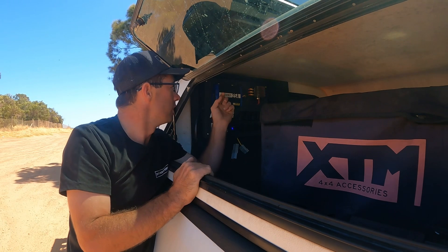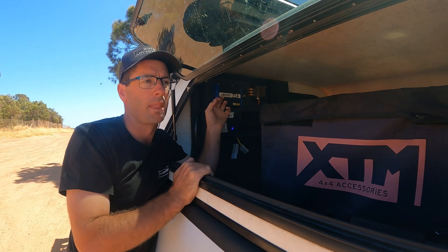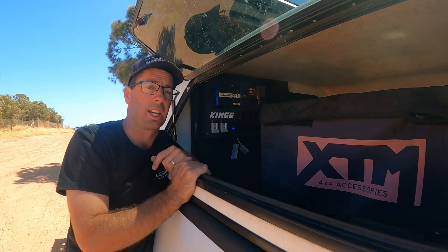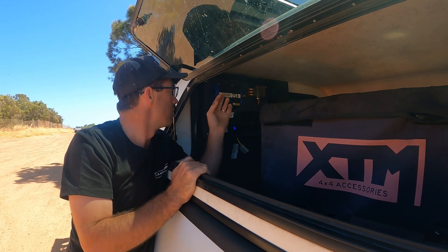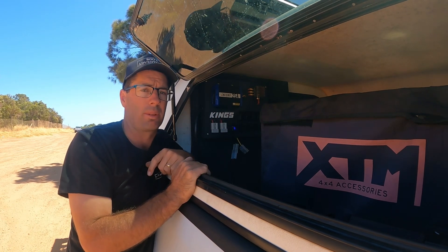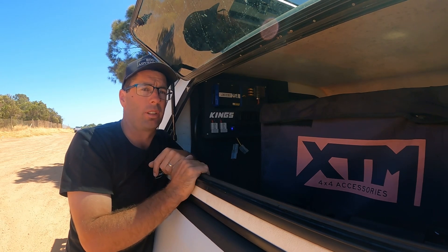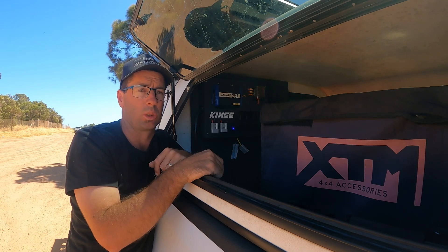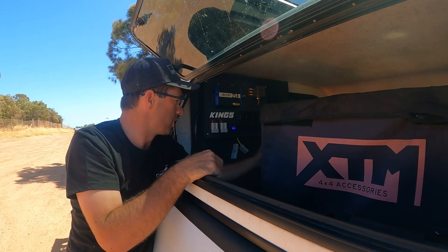I do have a 25 amp DC-DC charger connected to this as well. My battery isn't hooked up to the car yet, but I will get that done. So this is only reading the solar at the moment — it's not charging the battery through the car battery as I'm driving, which is something I'll set up one day. At the moment I'm pumping heaps of solar from the hard-core solar panel.